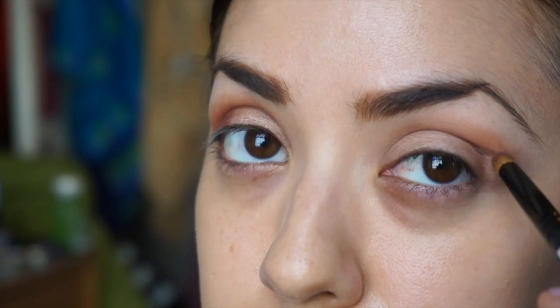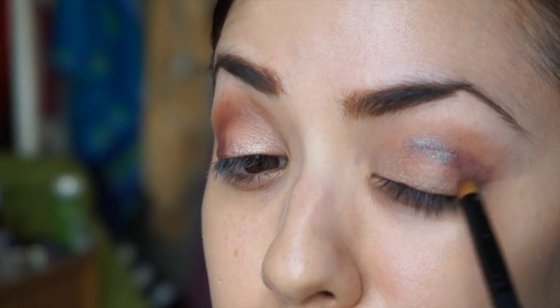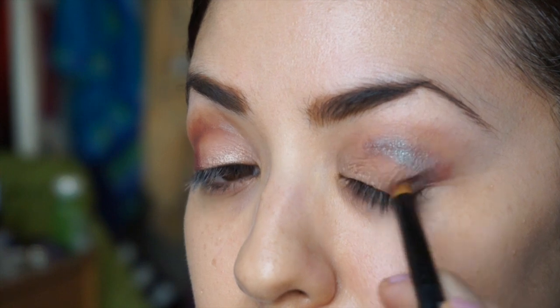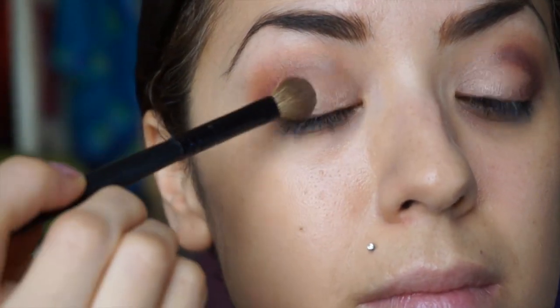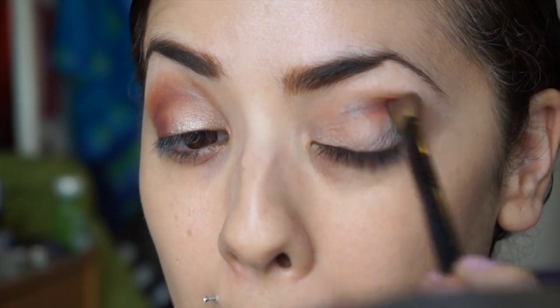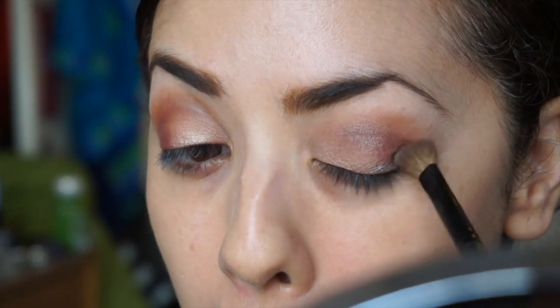You can really see the blue with the lighting on this eye — I keep saying blue but I guess it's a bluish teal. Just keep working that into the crease, creating a little V on the outside. Then I'm going to take that same fluffy Sephora blending brush and blend that color into my crease. It doesn't have to be perfect — we're just going for the look here, not perfection!